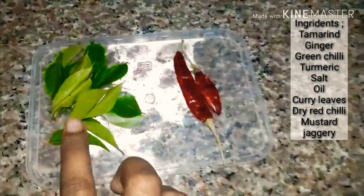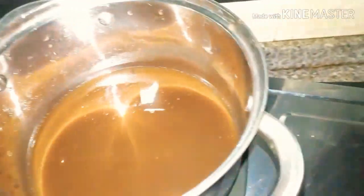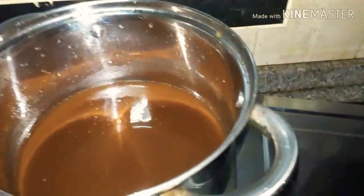You should put 3 ingredients in the can. You should cook these 3 ingredients.